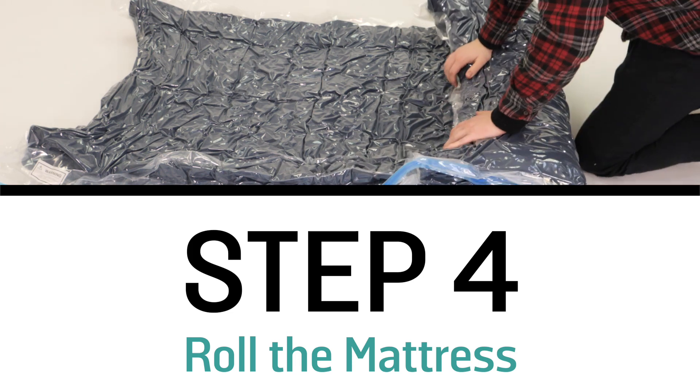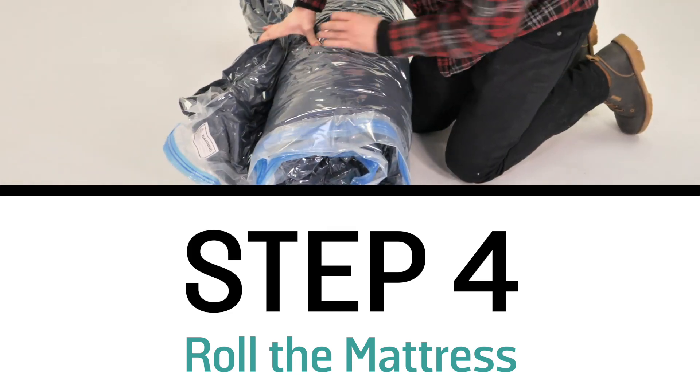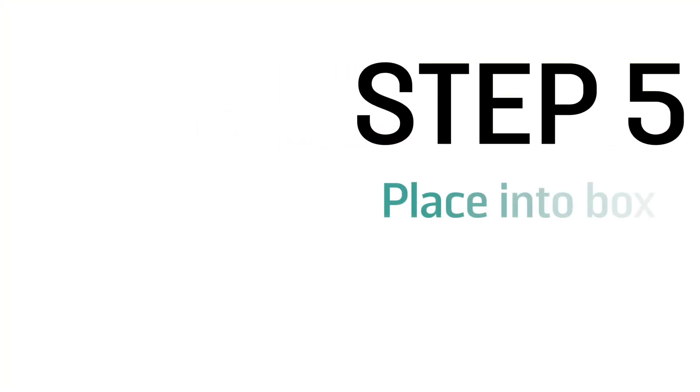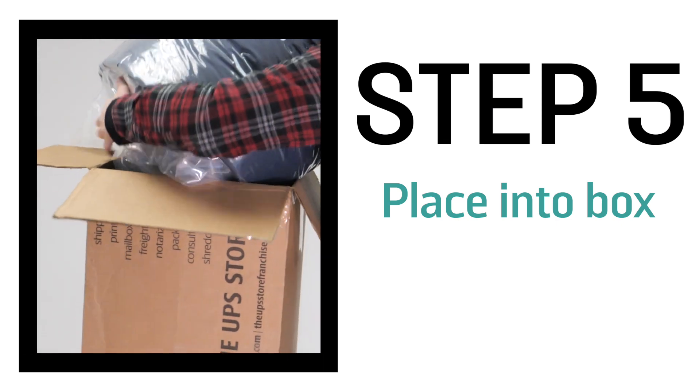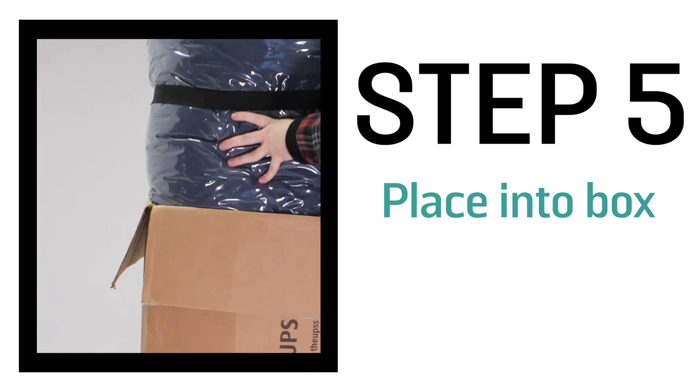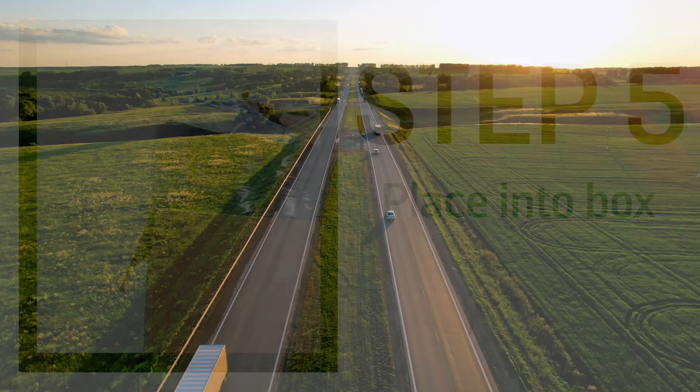With the vacuum bag that we purchased on Amazon, it came with straps, and that actually helped a lot. Step 5: Place the mattress into a large shipping box. Make sure the box is sturdy and can withstand the shipping process.